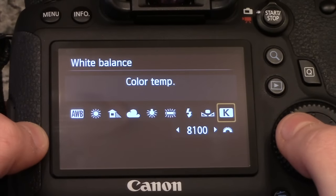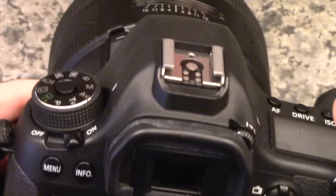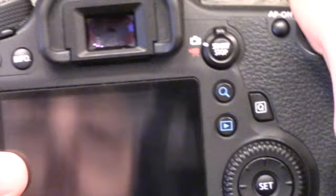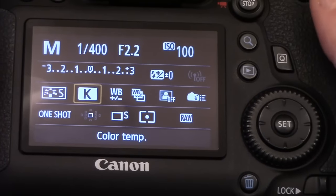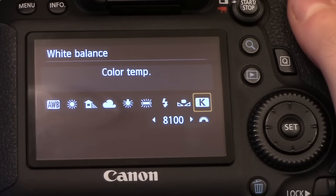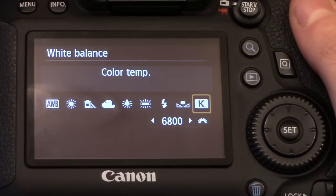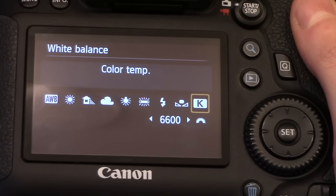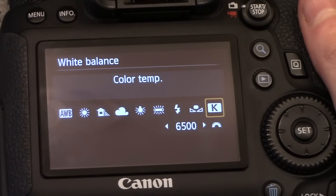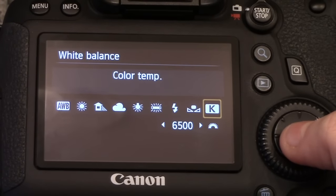The way that you would change the temperature is that you would use the little dial on the front of your camera, like you were changing your shutter speed. You just click on that and then you would use that little dial to scroll up or down. I usually sit at about 6,500, which is where I tend to average if I'm shooting toward the end of the day — this is where I kind of sit.